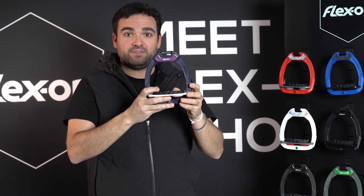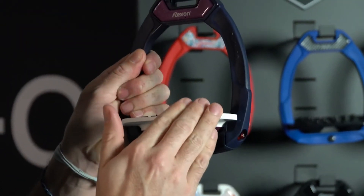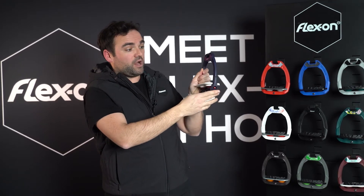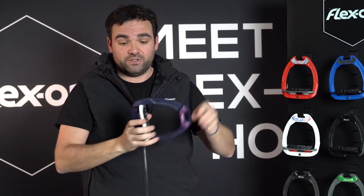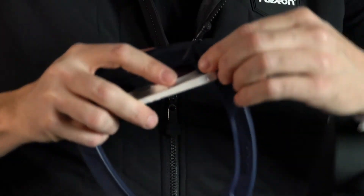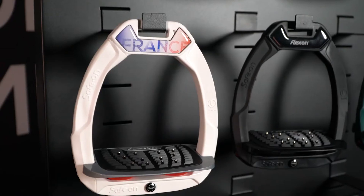The good point about the safety stirrups is if I have a big jump it's not going to move, but if I am dragged on or have a big fall it just pops up and lets my feet free. Very easy to refasten — you just need to put your fingers and push here and you can ride again.